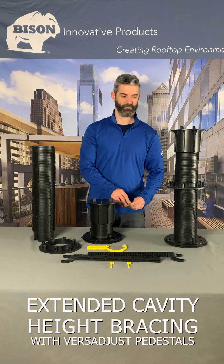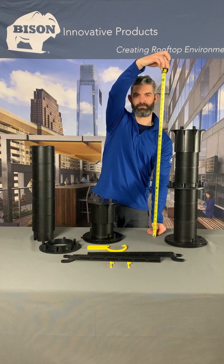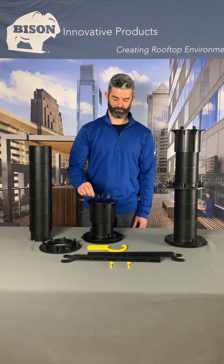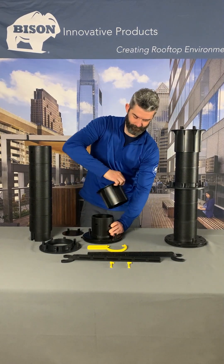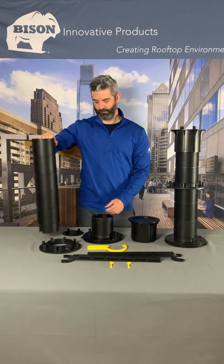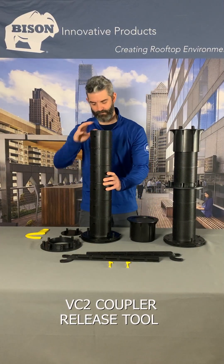Bison Versadjust pedestals must be braced for stability to accommodate heights in excess of 24 inches, up to a maximum height of 36 inches. Unscrew each V4 pedestal top from the pedestal base and insert VC2 couplers as necessary to reach the desired heights over 24 inches.